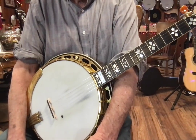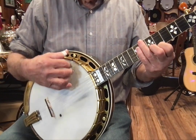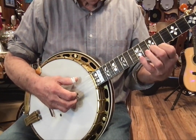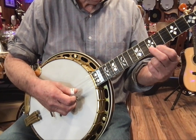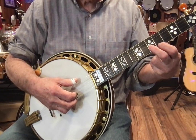Now to learn the second part, we will play in the following order. It starts with this position: 5, 2, 1, 5, 1, 2, 3, 1. And then we do 5, 2, 1, 5, 2, 1 again.